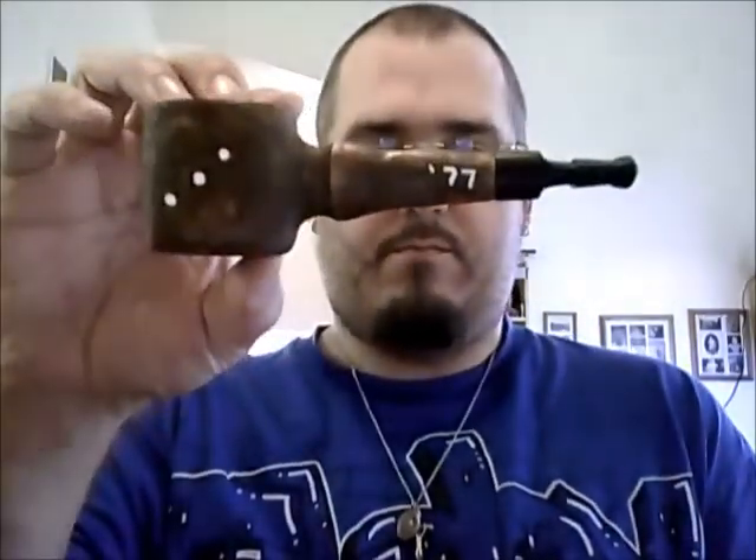This is pipe number one. It took a dye right on top. We're not going to be able to see inside the bowl. It's a pretty huge bowl — it's an inch deep, but it's an inch wide, so you pack a lot of tobacco in there. Got a little '77 on there for the year I was born.